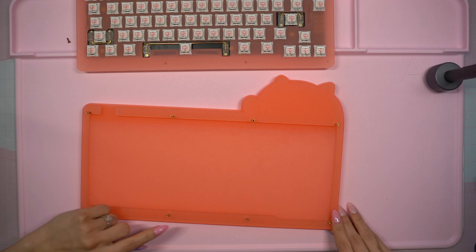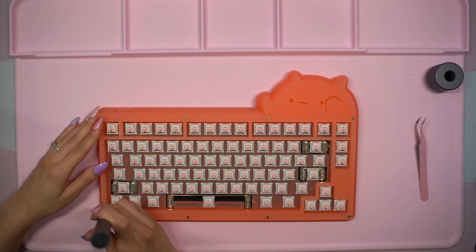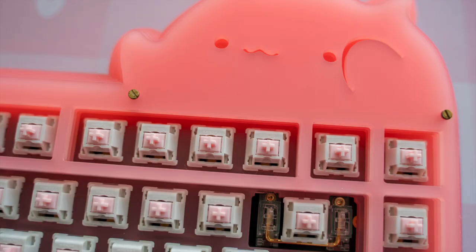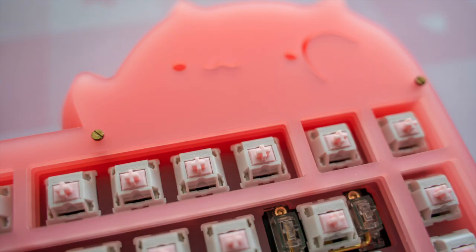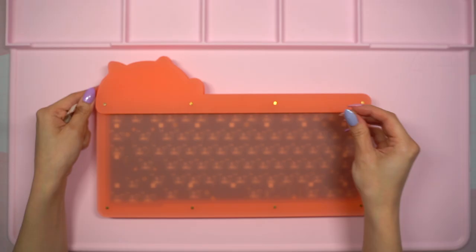I used my WowStick one more time to add back the screws and close everything up. My first impression of this keyboard after reassembling the case with the completed PCB is that it feels a lot heavier and sturdier than I initially expected. I love how the switches look with the case as well as the gold wires from the Duroc stabilizers. I'm really excited to add the keycaps, but first I wanted to add the rubber feet that came with the case. These just stick on like most standard adhesive rubber feet.